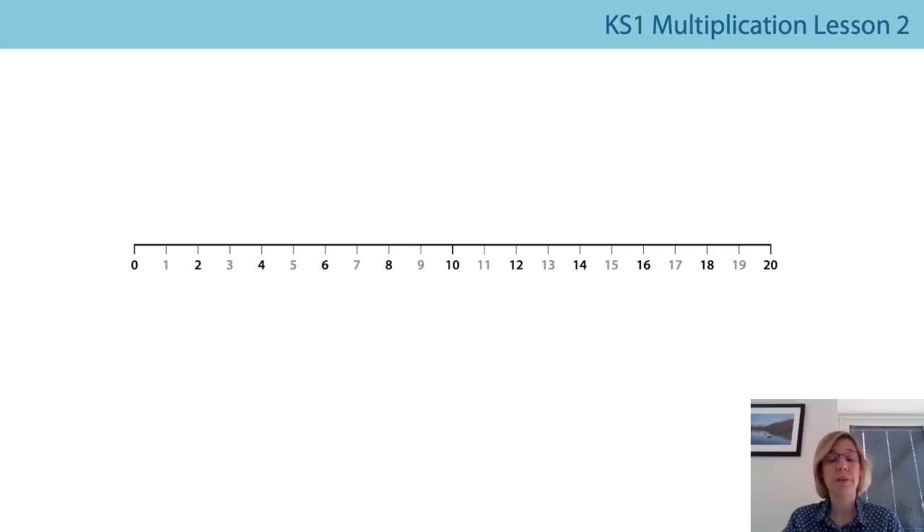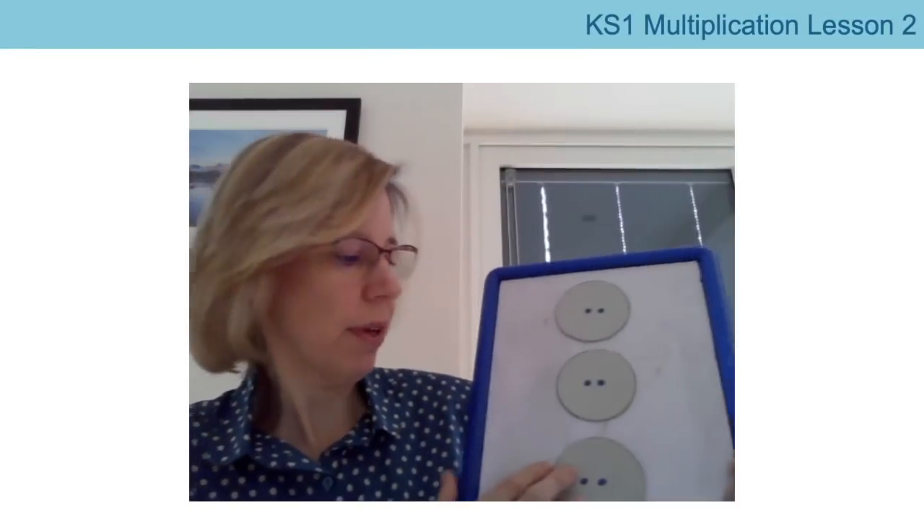Here we've got the number line without the numicon pieces. Maybe you'd like to pause the video and have a little practice saying the multiples of two — first going forwards, then going backwards. If you get really good, you can start to do it without looking at the number line, but it's there if you want to check.